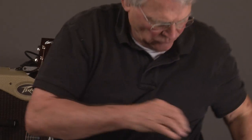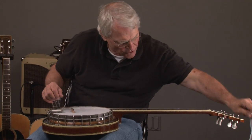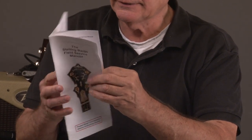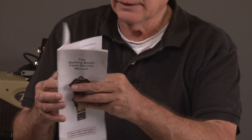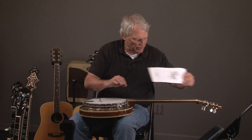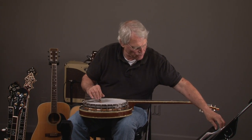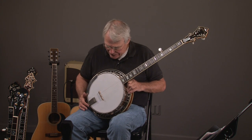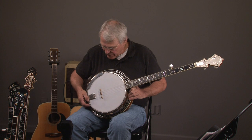We also have with it the Stelling Banjo Field Service Manual. I've known Jeff Stelling for over 40 years — he actually stayed at my house years ago when he was first starting to make his banjos. So let's look at the banjo.